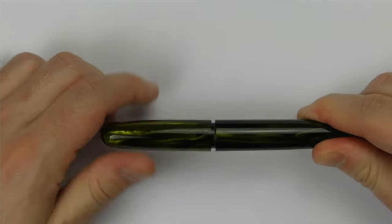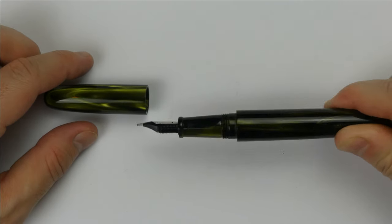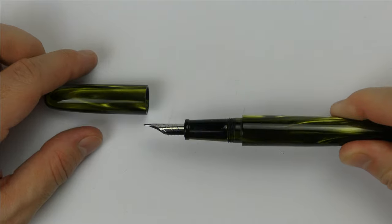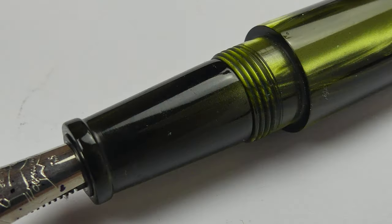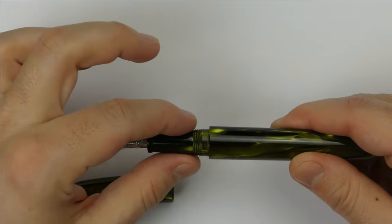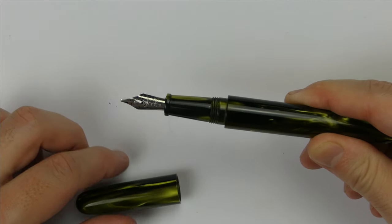The cap unscrews with two and a half turns, revealing the section made of the same acrylic as the rest of the pen. The section is very comfortable in the hand. It begins with a small rising band and angles up a little to the threads, then a medium step up to the barrel. The barrel and cap are very wide but the section is not so chunky.